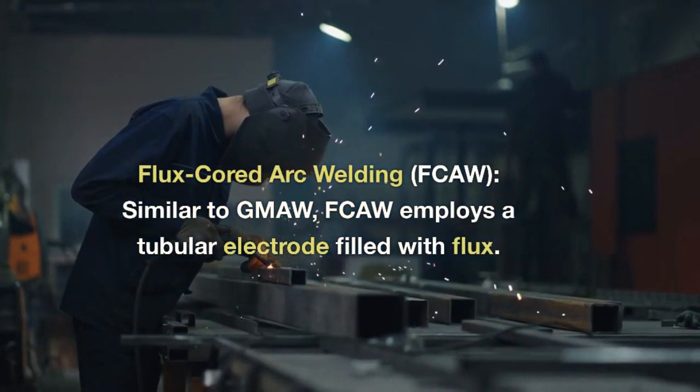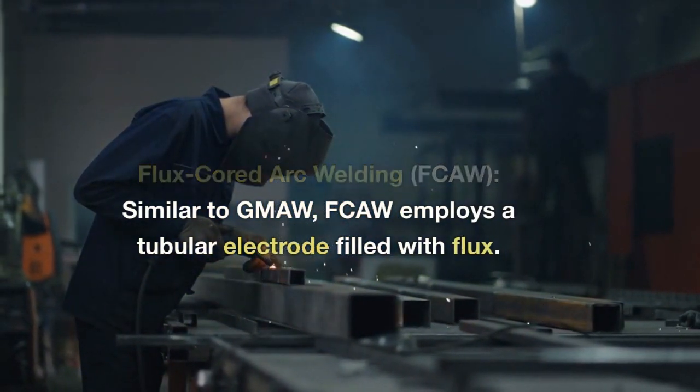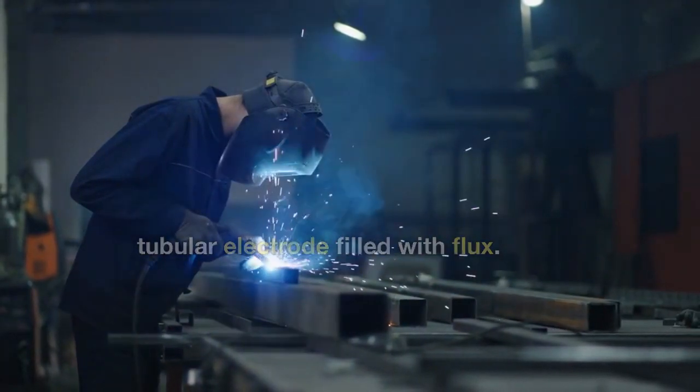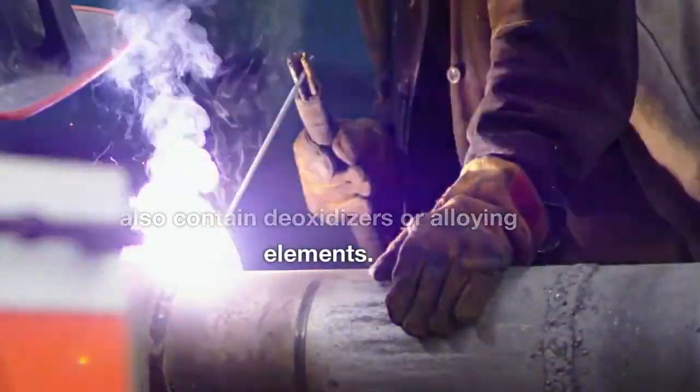Flux Core Arc Welding (FCAW), similar to GMAW, employs a tubular electrode filled with flux. The flux provides shielding and may also contain deoxidizers or alloying elements.